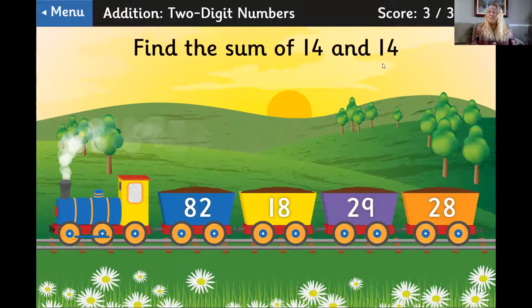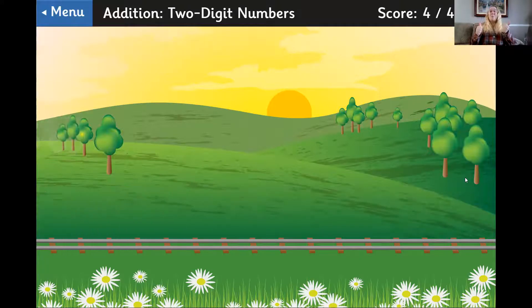14 and 14. So one ten and one ten make two tens. And four ones and four ones make eight ones. Two tens, eight ones is 28. That's great.